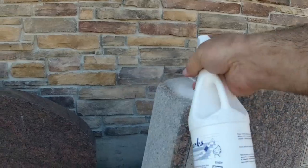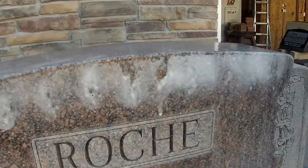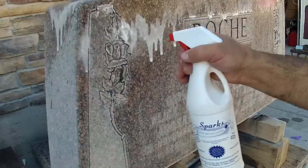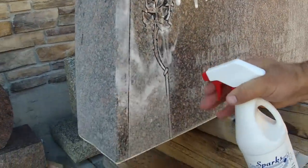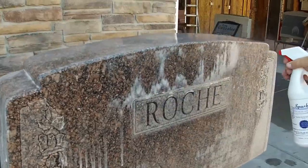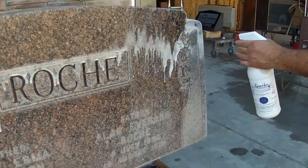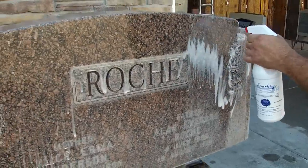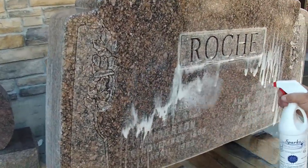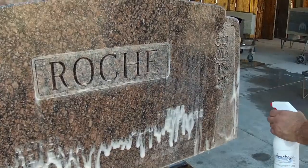You can see it already working and reacting much as muriatic acid would if you were using it straight. You can see it foaming, eating away the hard water deposits. This bottle should clean this stone maybe two or three times when used in conjunction with the Bott and Sons clean stone that we have shown you in other videos. That is an integral part — the clean stone. We never clean a stone without the clean stone; it needs to be used in tandem. You can see as we spray this, as it works its way down, it foams up. That foaming is the acid reacting with the calcium and minerals that are naturally occurring in water and get baked onto your stone in the heat of the summer.